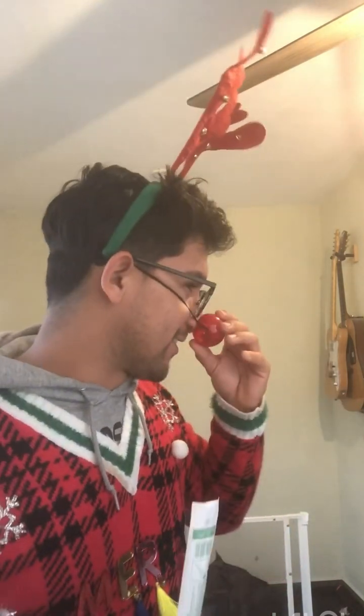Happy holidays everyone, it is December 11th and we are rocking our Christmas attire. I am Rudolph. What we're doing today is vaccinating our French Bulldog puppies. We're going to show you how to do it at home. We order our vaccines from Revival Animal — they are not sponsoring this video, it's just where I get them.